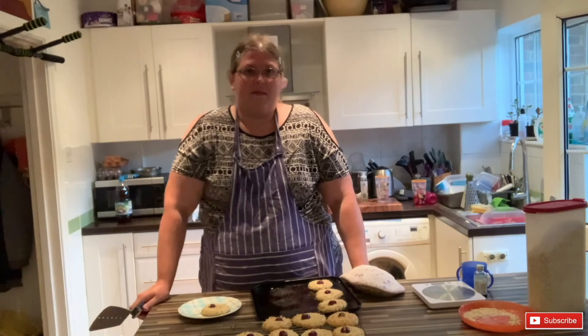Thanks for watching! They took about 14 minutes in my oven, so somewhere between 10 and 15 minutes. Just have a little check on them and see if they look done.